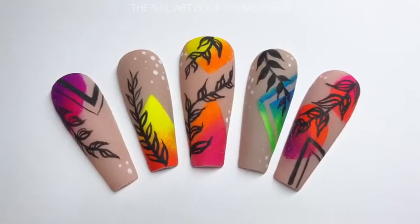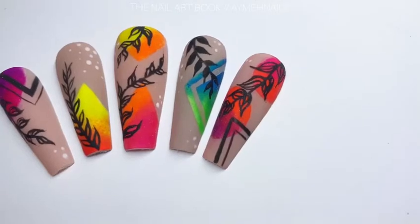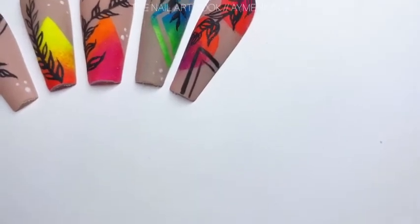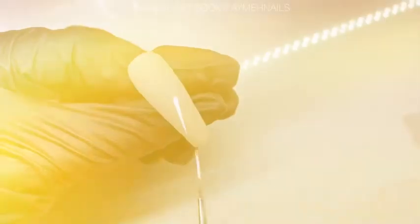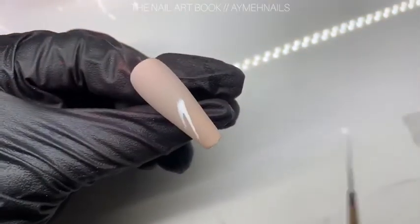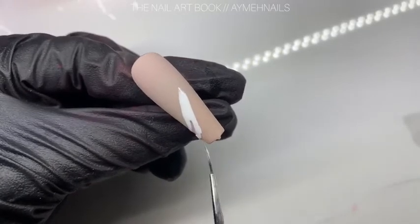Hey everyone, welcome back to my channel! In today's video I'll be showing you how to do this very summery sunset vines design.